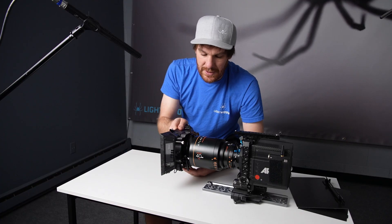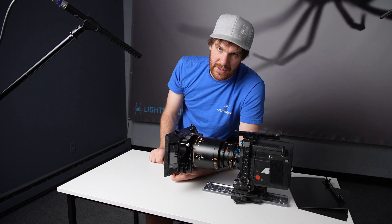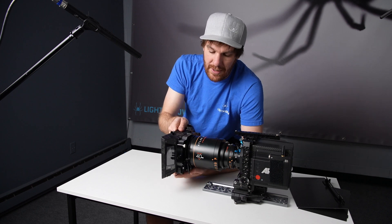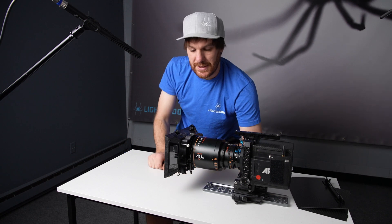The lever system allows you to put the matte box on very quickly. You can see that when the lever is loose, there is still a lot of wiggle room in play here, so it's really easy to get it on the lens, but once you clamp down, it's extremely secure.